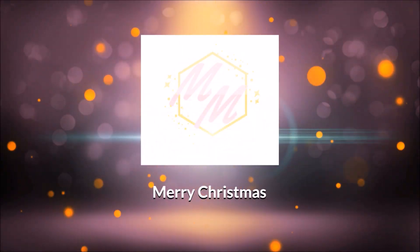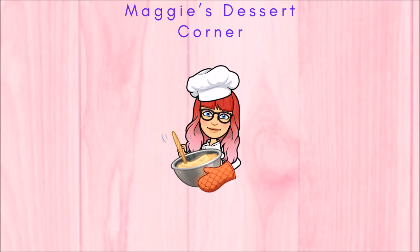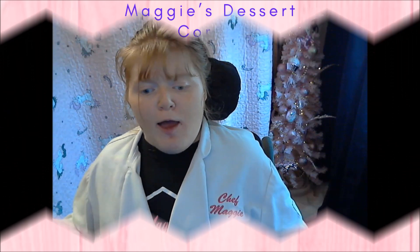Ho ho ho! Hey dreamers, welcome back. Merry Christmas.